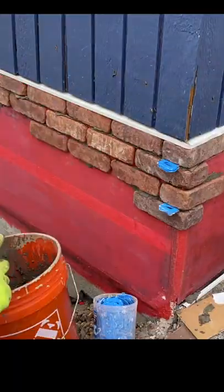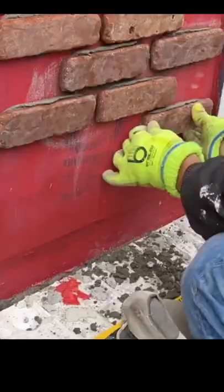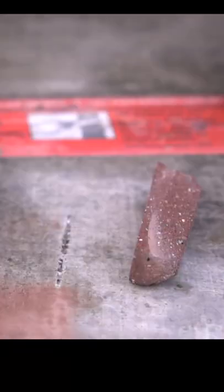For this project we're using Old Mill brick veneer, which is a half inch thick and much thinner than your normal brick. We are also using a mortar mix by Sackrete that's specifically designed for veneered stone.